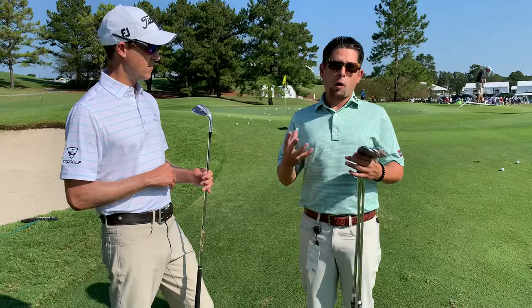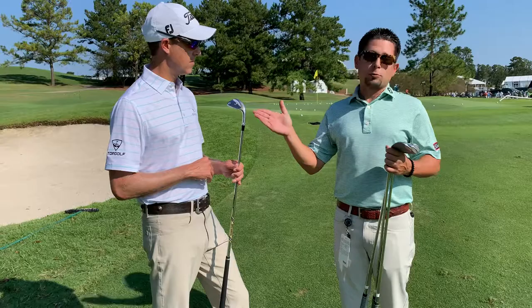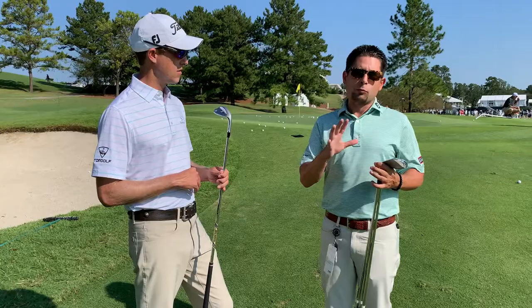This grass grows into you. It's wiry. It grabs golf clubs and it promotes chunking when you're in situations like this. We're going to hit this one first, look at the result, and then explain why choosing the right loft is actually more important than the bounce in a situation like this.